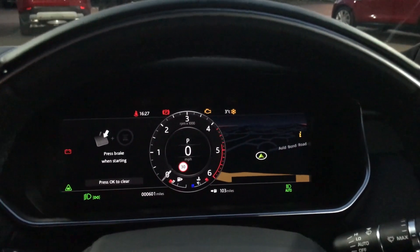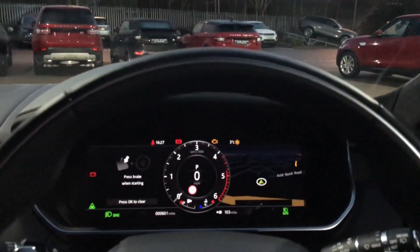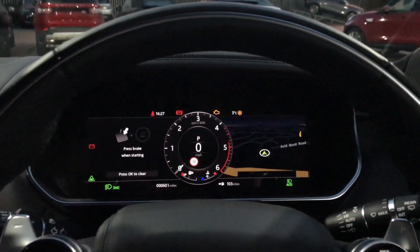This one as well has the head-up display, as you can see here. That is the head-up display — here is where the screen is fitted, and the screen will just reflect all the information to the windscreen. So that is an option with the Range Rover Sport, so you can just add it on when you are buying your new Sport.